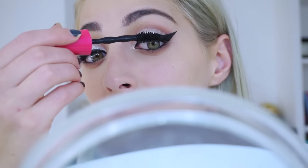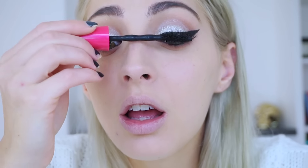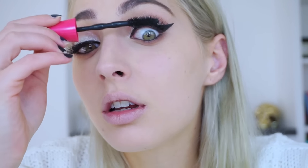We are going to do mascara on top and bottom — on top to blend the falsies. And I'm just showing you my mirror, sorry about that. You're looking good!